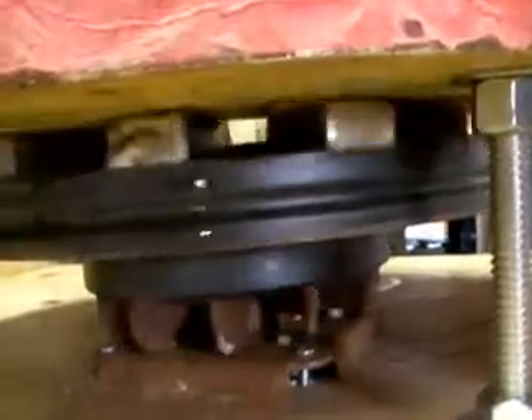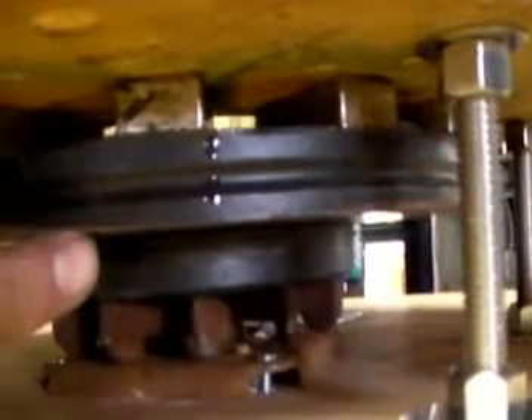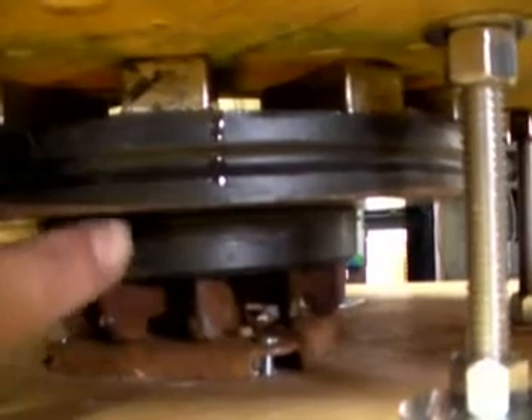I just want to show you how I MacGyvered the whole thing here. Let's turn the power off. As you can see, I took a treadmill motor and put it through a table — or a counter, if you want to call it. And between the disc brake and the treadmill motor, I put magnets.